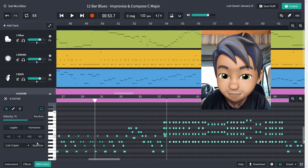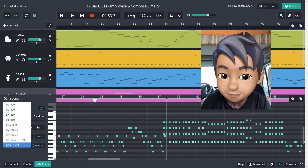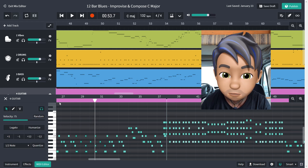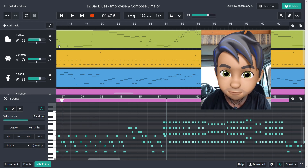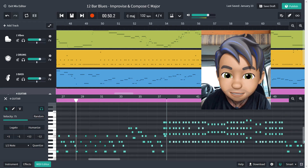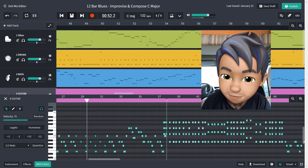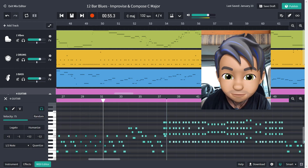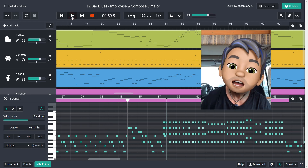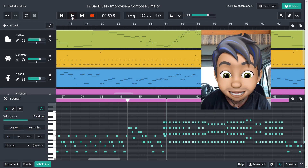Just select a few notes and change the quantize. So instead of one sixteenth, we could take it down to a half and press quantize. And now they're sort of like chords again. Let's try that and see if you can hear the difference. It's just another great way to get creative in BandLab.